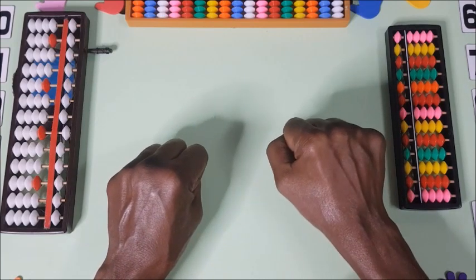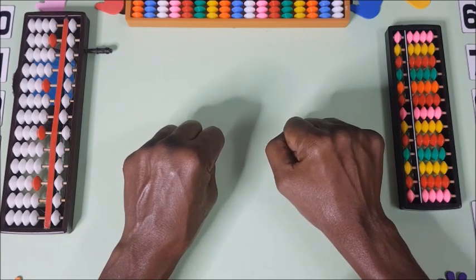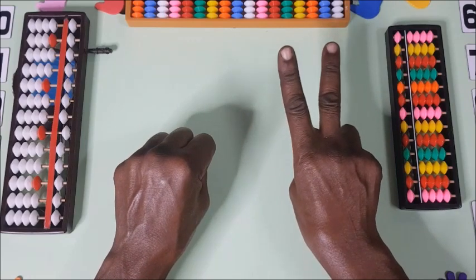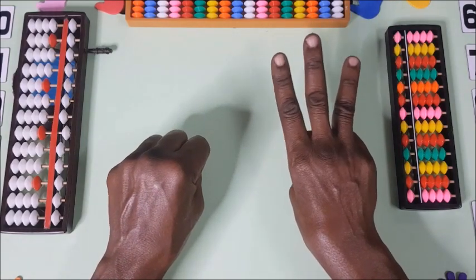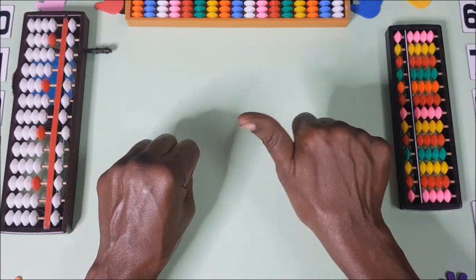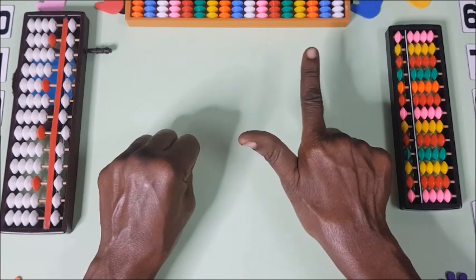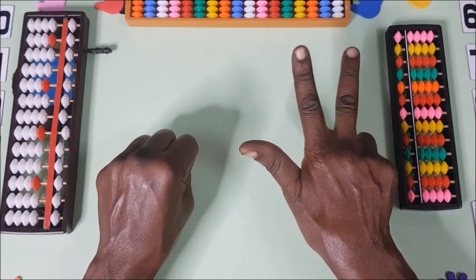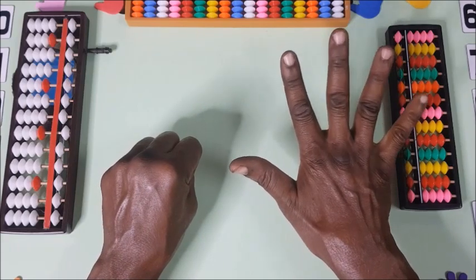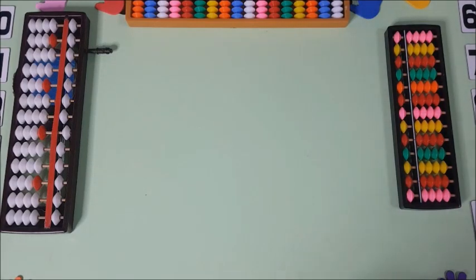Let's review the whole thing. When you hold your fist it's zero, then one, two, three, four, five, six, seven, eight, nine. We are finished with the first step.